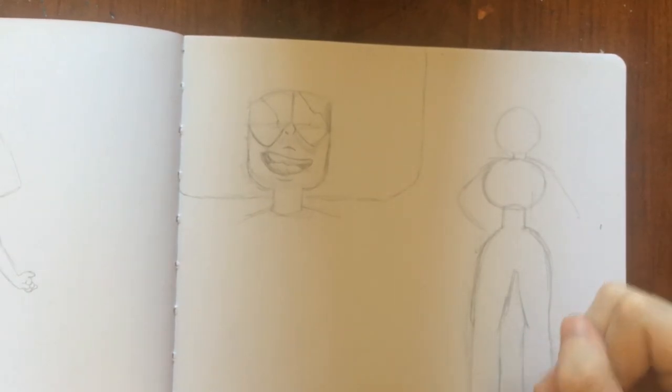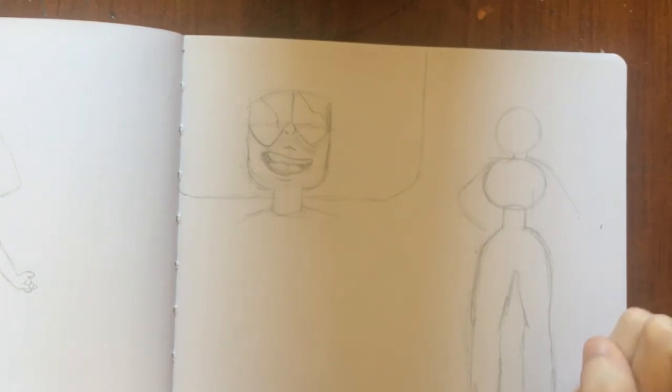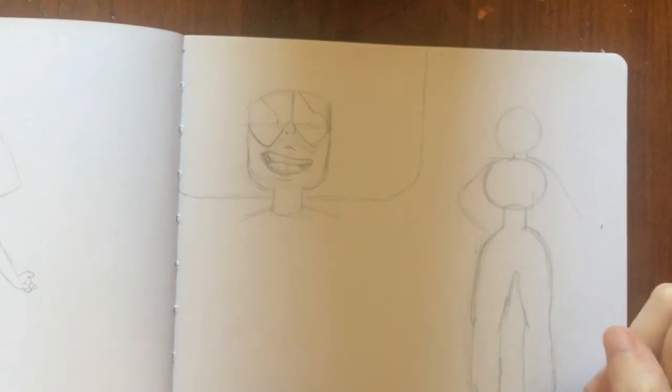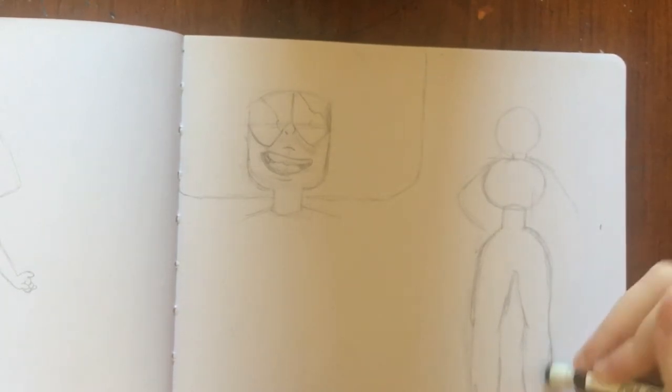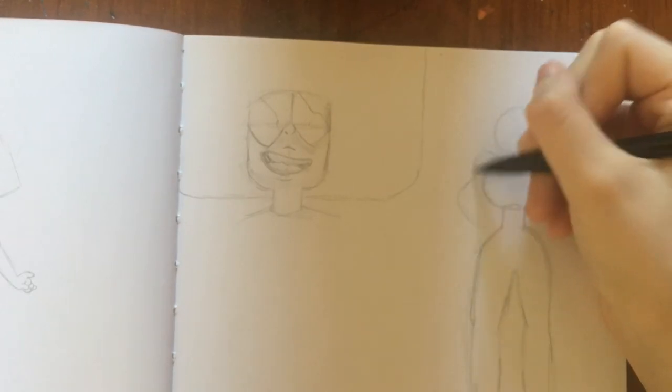I'm going to do the ankle — I can see that this foot is pointing forward and is a lot more in front than the other one. Now I'm doing the shoulders.